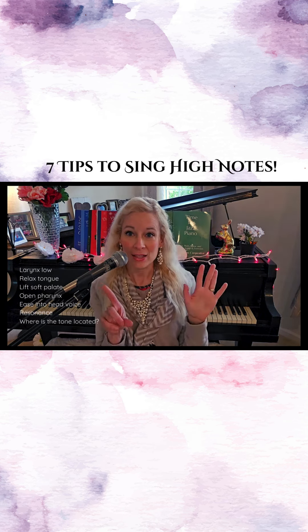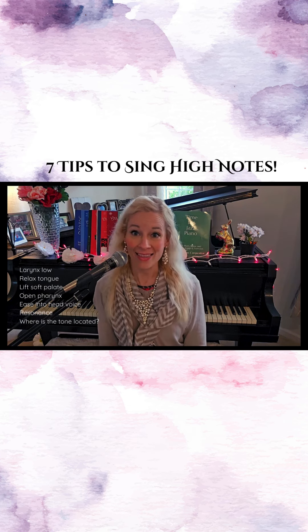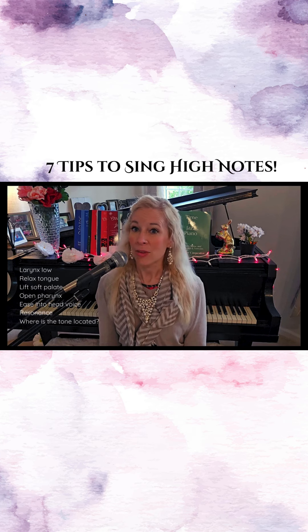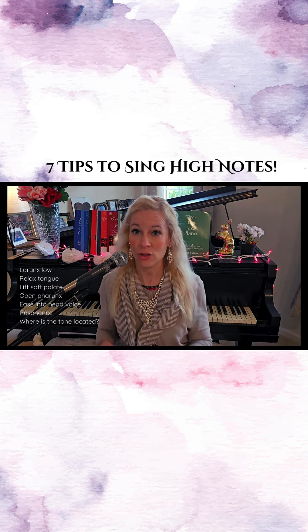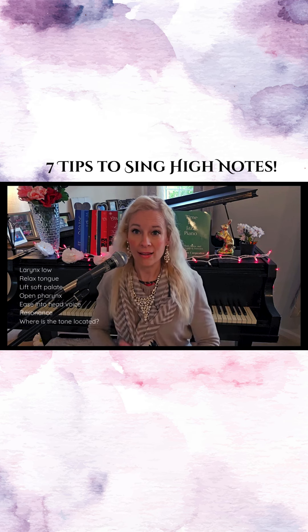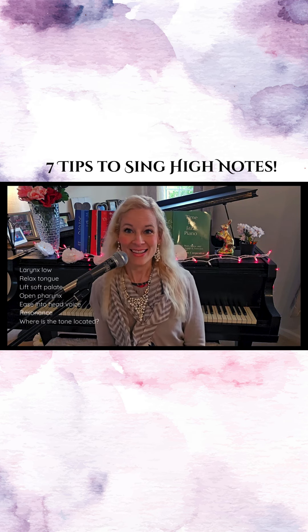Number six, you want nice resonance, so you want to place that tone right here. And number seven, think about where your tones are located — when you're in that mid-range think about it being right here, and then as you go up higher it's like you're going out the roof of your head like this.